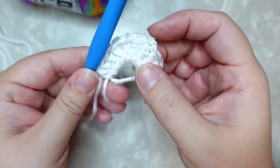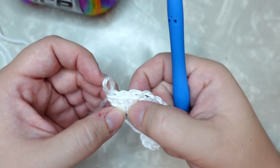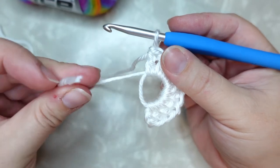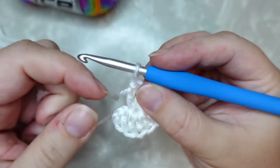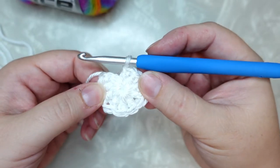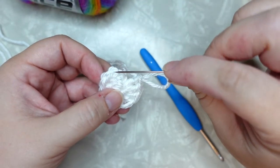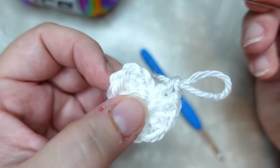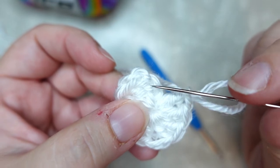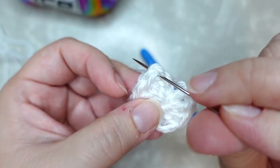We have our chain three and then one, two, three, four, five, six, seven, eight, nine double crochet after that. Go ahead and grab your tail — not your working yarn but your tail — and pull that magic ring nice and snug. To join our circle, we're going to count up and work into our third chain stitch. We have our first chain stitch here, our second chain stitch here, and we are going to work into that third chain stitch right here.